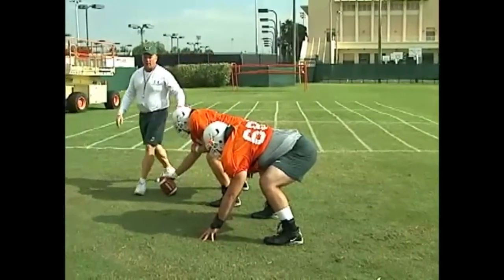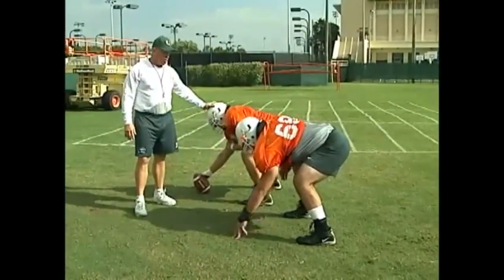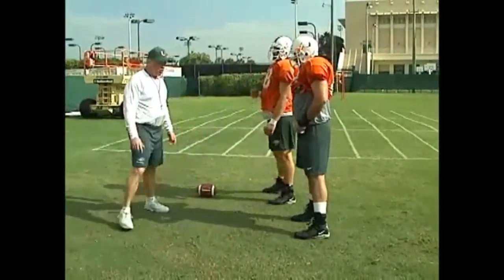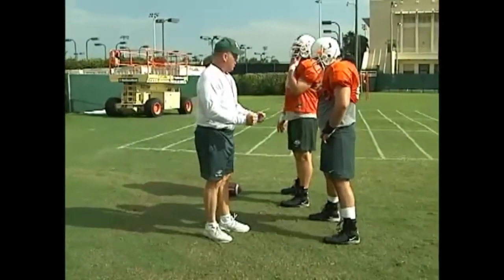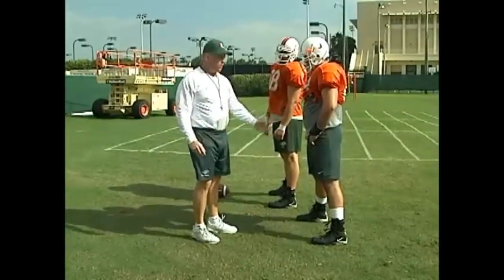So here's what we're talking about right now. If we're passing the ball and I'm a three technique and Anthony is uncovered, Chris is going to be blocking me, but Anthony may have responsibility for a linebacker and may be helping with me.